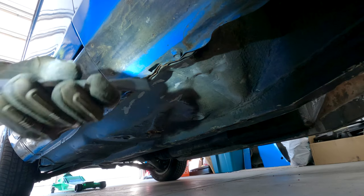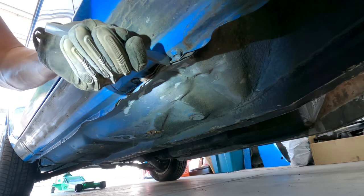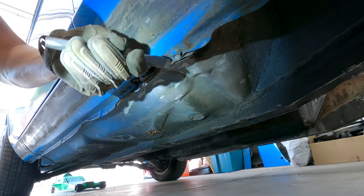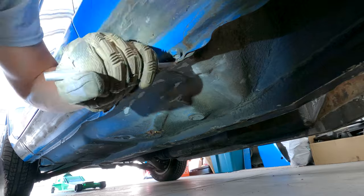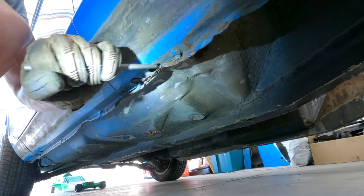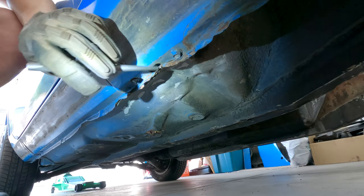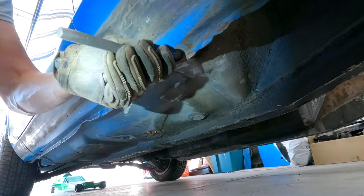Then there are two bolts underneath, which of course on my car were covered up by this extremely bent up metal railing thing — whatever those are called, and why does everyone blatantly jack them up? Pun intended. I brute-forced mine out of the way with a punch, but if you have the tools and time, a metalworking hammer and dolly would be ideal to re-straighten them — so somebody else can come along in the future and have the pleasure of re-crushing them.